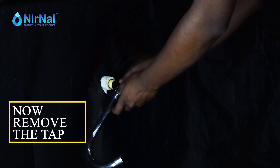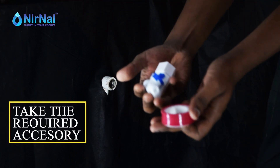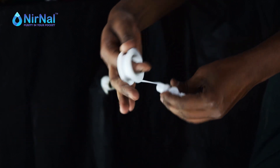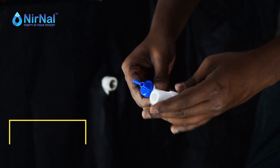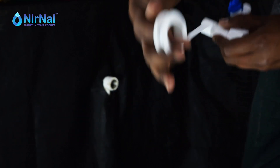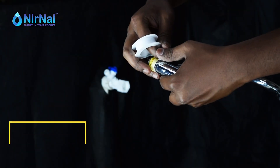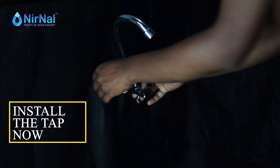Now remove the tap. Get the required accessories from the box. Apply teflon tape on all the threads. Attach the parts together as shown. Now install this part where earlier the tap was present. Install the tap on this unit as shown.